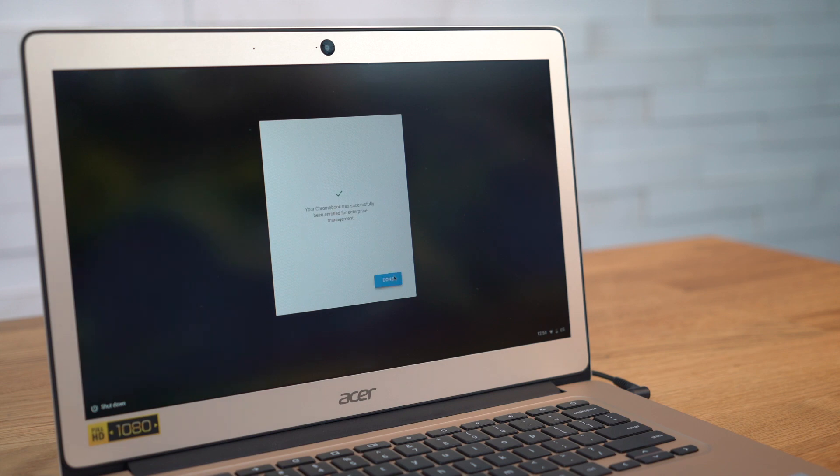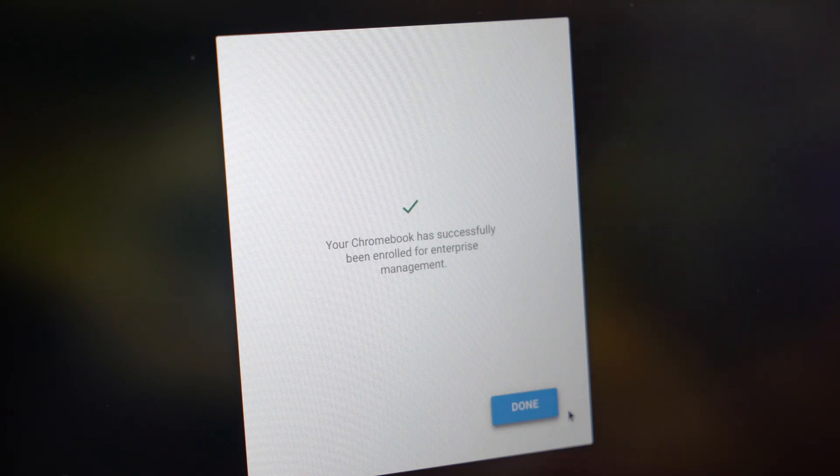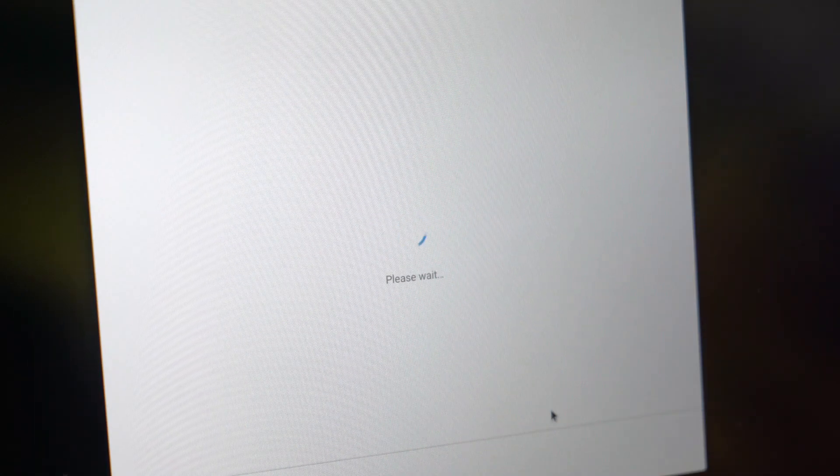If you're a super admin or your account has device enrollment capabilities, you can enroll Chromebooks in your domain so that you can manage the device. Just log in with your G Suite admin account. But remember, you cannot enroll any devices until you get your welcome letter from Google. Upon clicking next, you'll see a short enrollment screen and then receive a confirmation message that the device has been successfully enrolled.